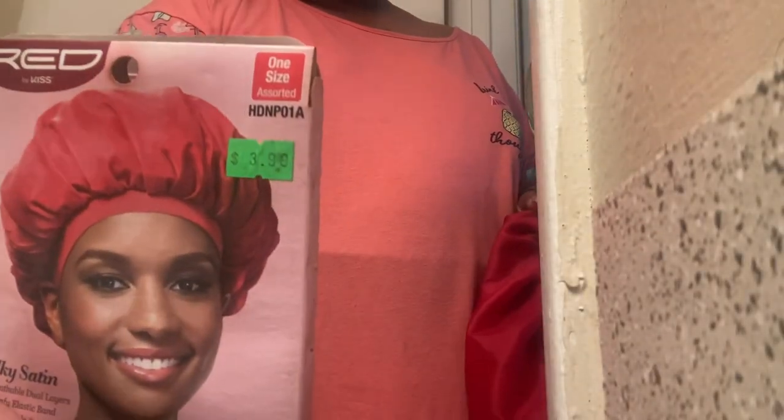So just remember y'all, this is bogus. If somebody tells you to put it on and it won't get your hair wet, it's a lie. Look at it — not even a year and this is what happened to it.